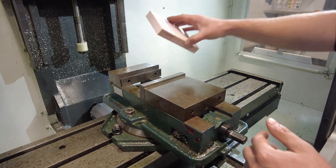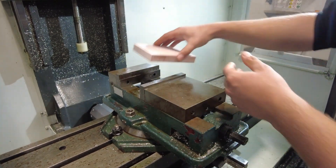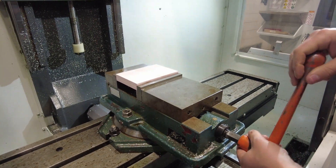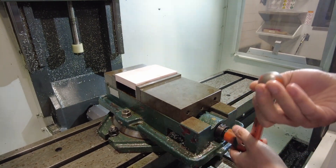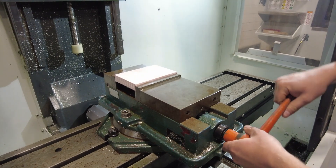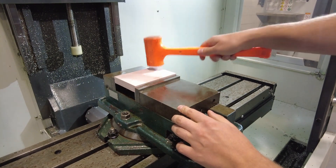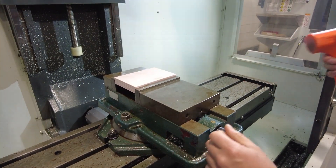Next step is to load your stock into the vise. Take whatever size parallels you need, put them into the vise, put your stock in, take the handle, and tighten it up on your stock. No need to really wrench down on it, just snug it up. Then take the dead blow and just tap on your stock to make sure it's sitting flat against the parallels.